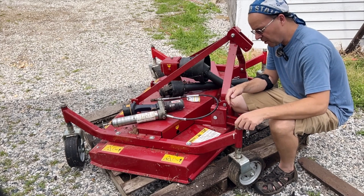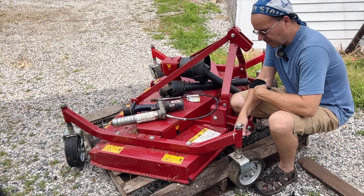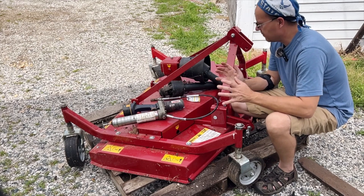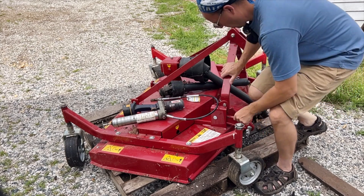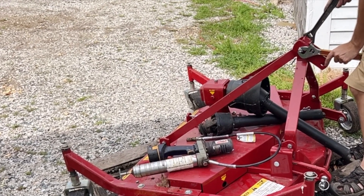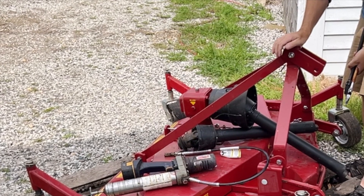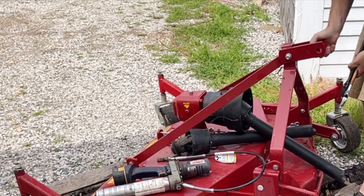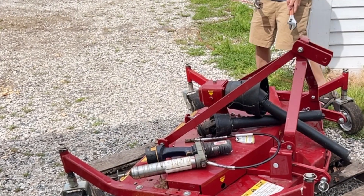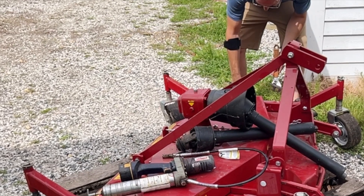A lot of times when you're mowing, these little spring clips right here will end up popping off, and then you're driving with two wheels instead of three. All these little spacers right here are really expensive to replace, so you want to make sure everything's on there good and snug before you start. You may want to buy some lock nuts — they're not terribly expensive. These bush hogs really vibrate a lot when they're being used, so it doesn't take much for things to start loosening up. The last thing you want is to be out mowing and have something fall off — it's a real bear to haul back with pieces missing.